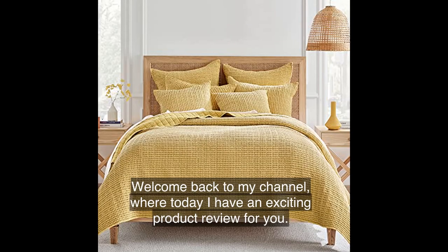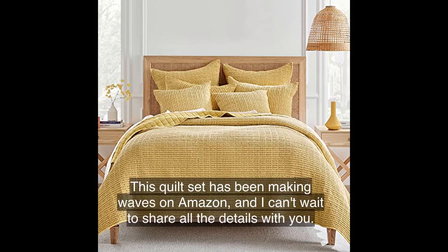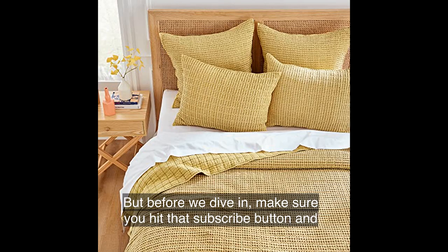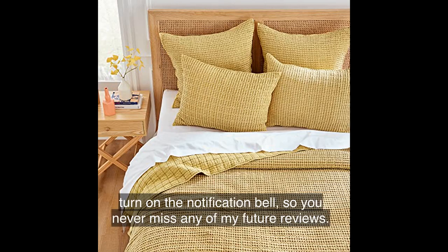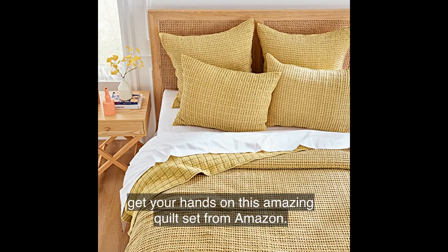Welcome back to my channel, where today I have an exciting product review for you. We'll be taking a closer look at the Levtex Home Mills Waffle Full/Queen Quilt Set. This quilt set has been making waves on Amazon, and I can't wait to share all the details with you. Make sure you hit that subscribe button and turn on the notification bell so you never miss any of my future reviews. And don't forget to check out the link in the video description to get your hands on this amazing quilt set from Amazon.